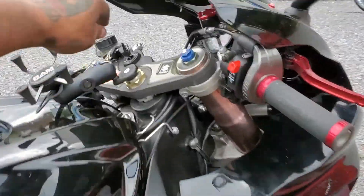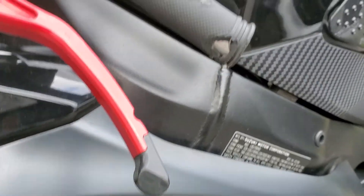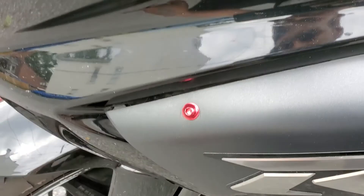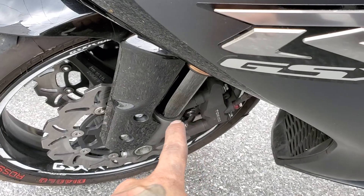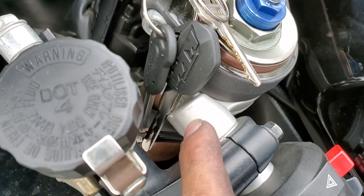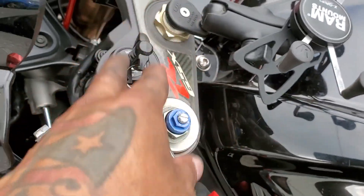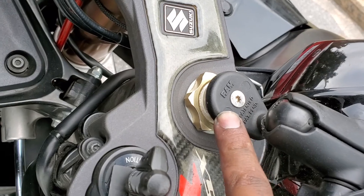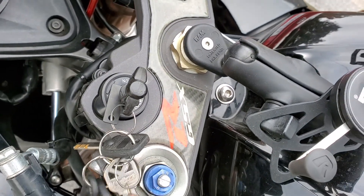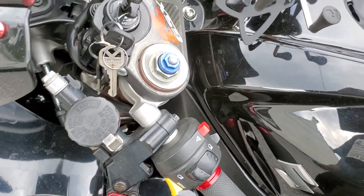There's going to be another part because I wasn't able to get the bar done — this part is still chewed up. To do that I have to lift up the front end, take the tire off, bring the shock down so this bar can come off. If not, I'm going to have to take the triple tree off, and I don't want to do that because I have this piece in the way.